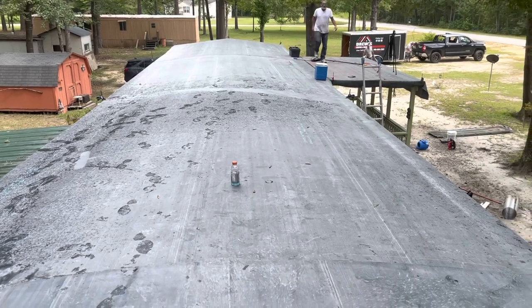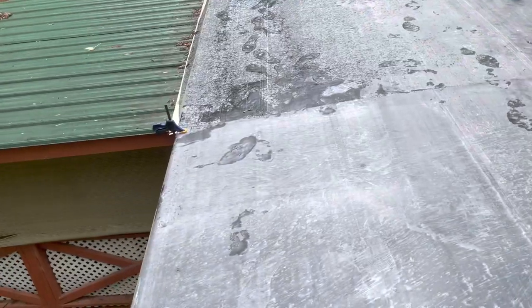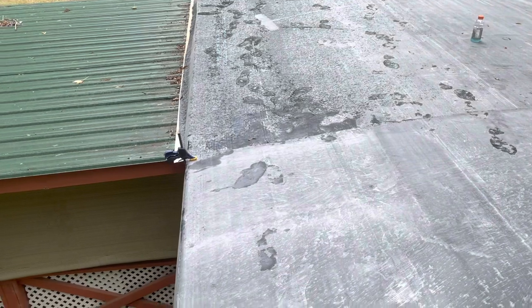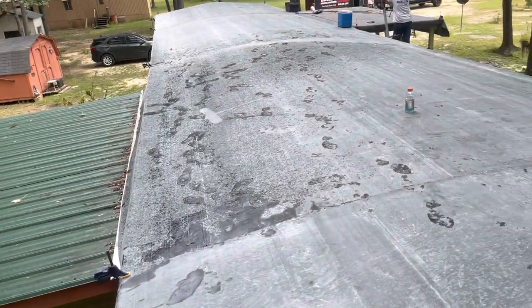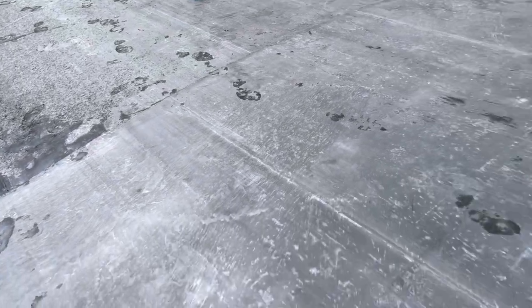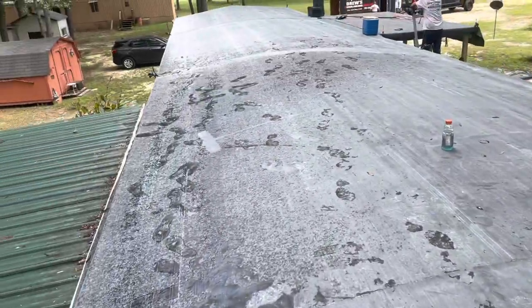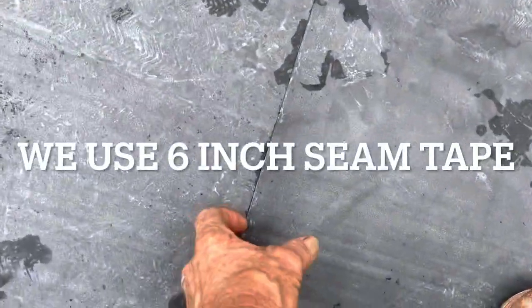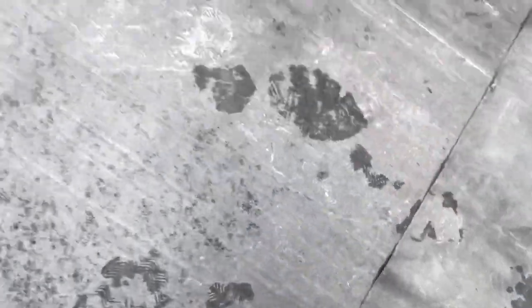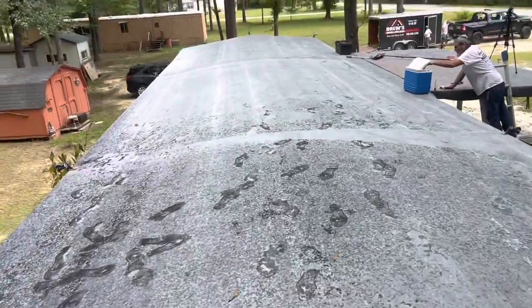Not a bad day — it's only 2:30. All the two-by-fours are on all the way around the outside for the subdivision. All the rubber has been glued down. We have one or two more seams to do, with the seam being here and this one here to do.